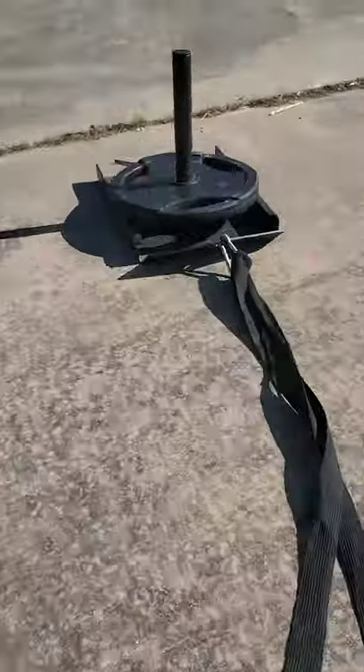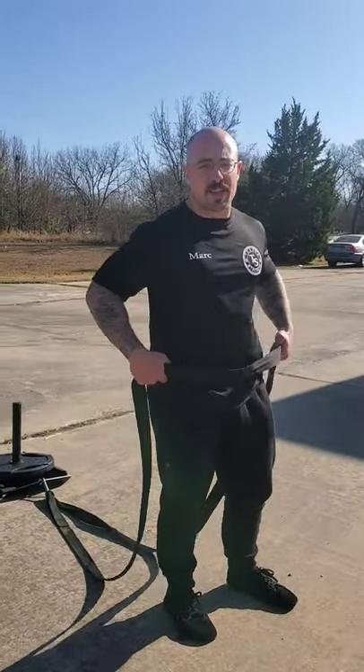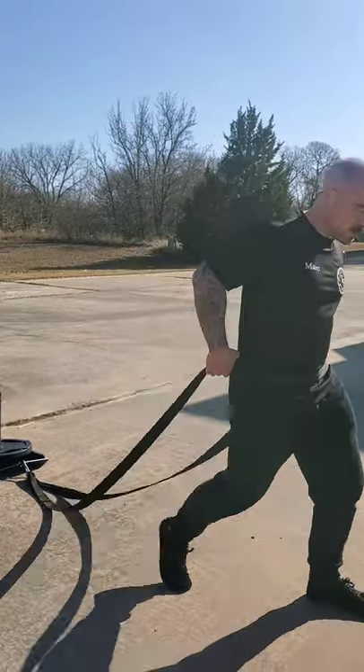Hey, I'm Mark with TechSomberString. Today, I'm going to show you a couple ways to pull a sled. For power walking, you're going to put the strap around your waist, take big steps, heel to toe. Looks like this.